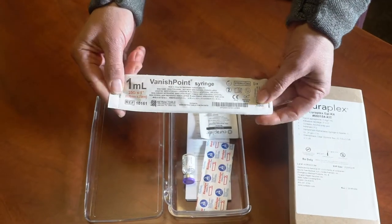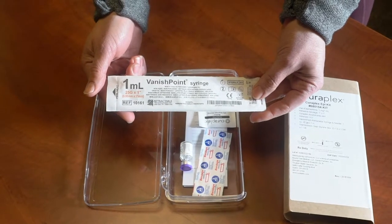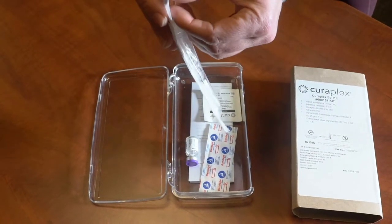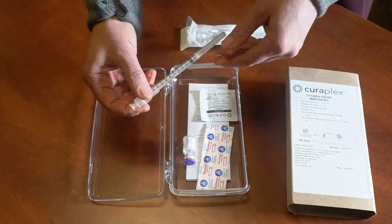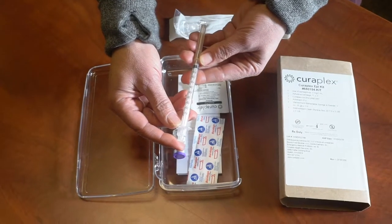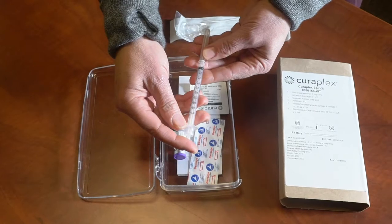The syringe is the biggest change I want to review with you today. It's a generic 1ml syringe with some cool safety features. The FDA has regulated that we can no longer have the letters A for adult and P for pediatric on here. It's now a generic 1ml syringe measured in tenths.